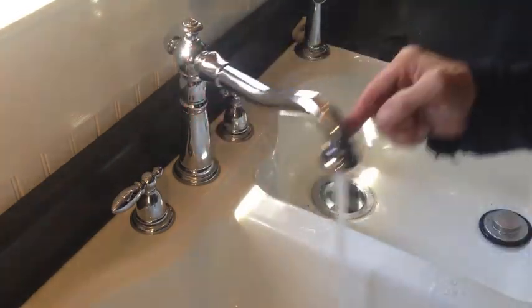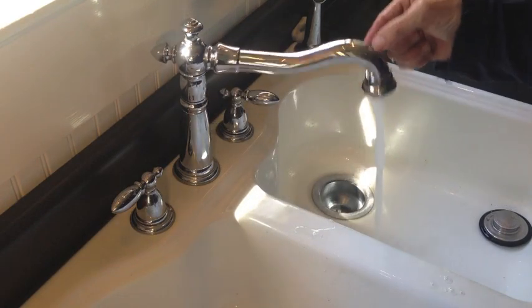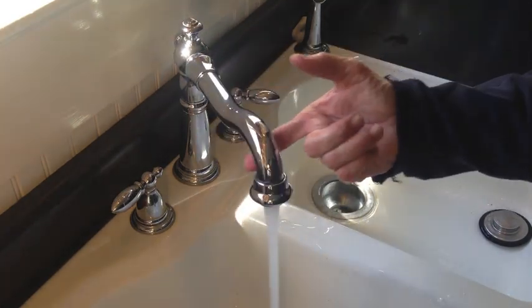Let's give it a test. No leaks at all — bone dry. And the faucet feels a little bit tighter as I turn it. Simple as that — fixed.